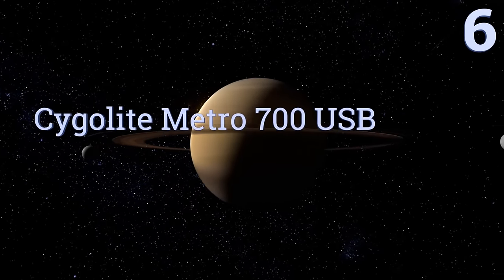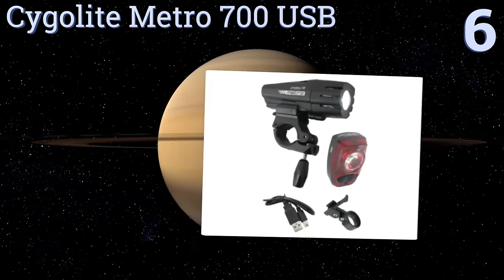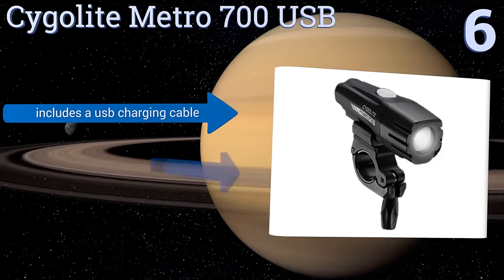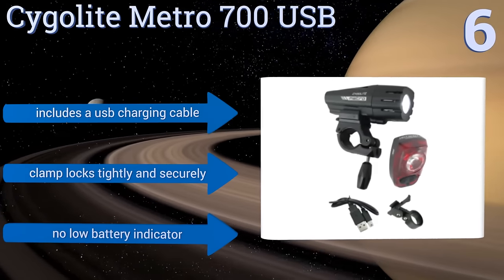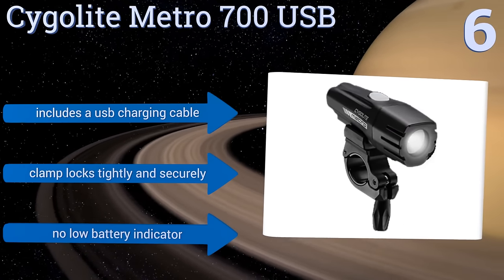Moving up our list to number 6, the Cygolite Metro 700 USB keeps you safe while on the road with 6 light settings, including a steady pulse mode and a day lightning mode that flashes to alert and demand extra attention. It also has side illumination ports for added visibility. It comes with a USB charging cable and a clamp that locks tightly and securely. However, there's no low battery indicator.